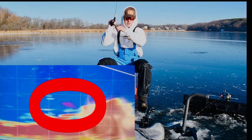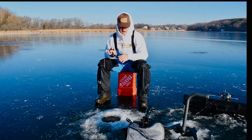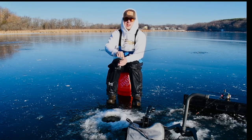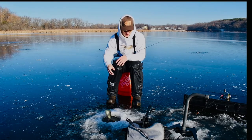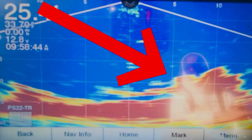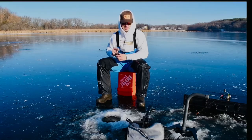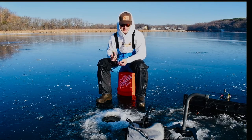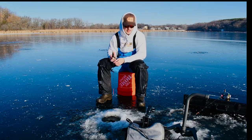Another micro crappie. All the stuff showing on the panoptix off to the right — I think that's a tree or some sort of structure down there, so none of that's fish, but anything that comes shooting up through it is.